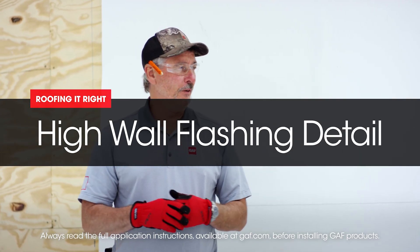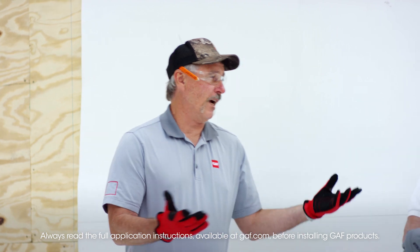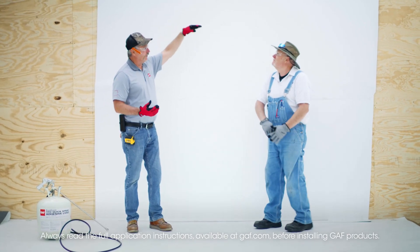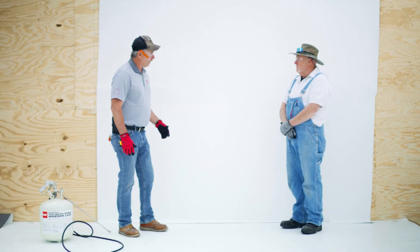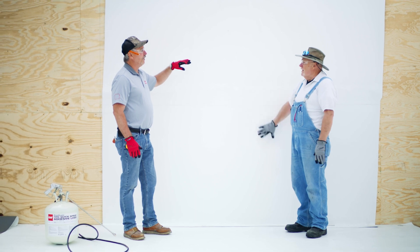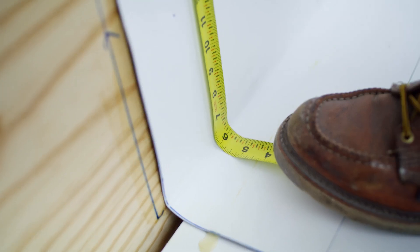So Dave, we've done a lot of different videos on how to flash a wall. There's all kinds of ways to flash a wall. This wall is about eight, eight and a half feet tall. There's all kinds of ways to do a wall. Right here is kind of a traditional way. What's our high wall termination? For wall termination, it's either a five-foot sheet or six-foot sheet, six inches on the deck.